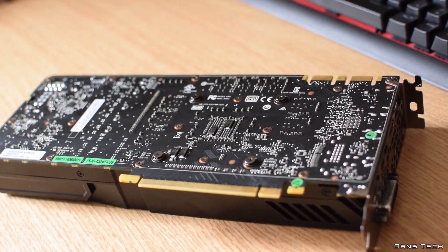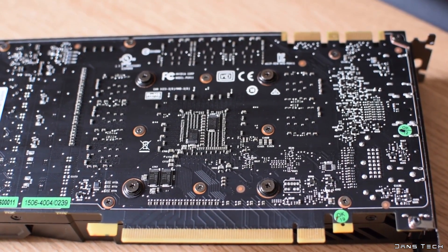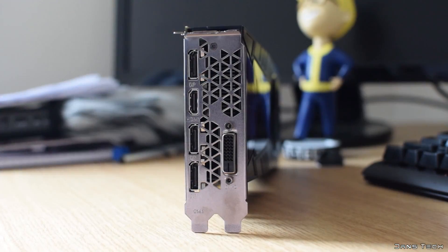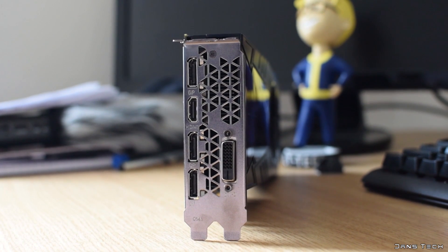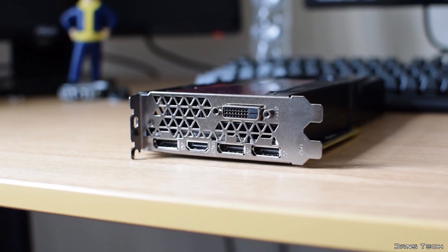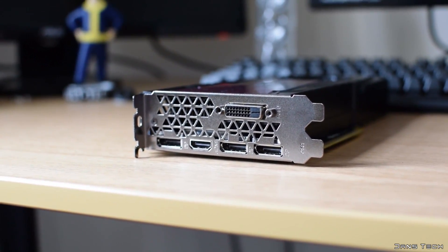As for some further specs, the card features 1920 cores clocked at 1506MHz with a boost of 1683MHz. The card also features a whopping 8GB of GDDR5 memory sat on a 256-bit memory bus. As for the outputs, the card features a single DVI port, a single HDMI port, in addition to three DisplayPort outputs.